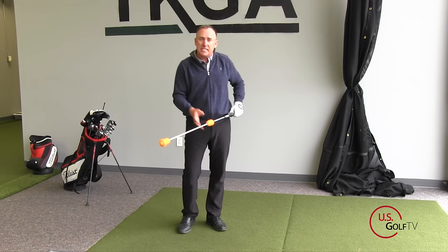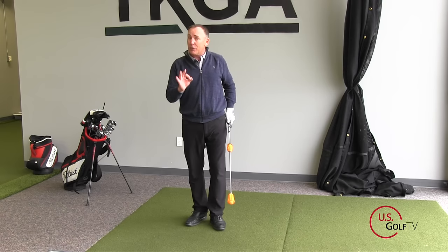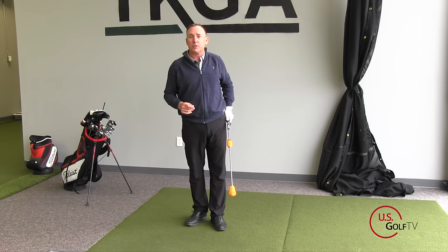What that pop is, is the release of the lag — the release of the energy. Now, the louder the pop, the more clubhead speed you have. So I like that. The louder I can make that pop, the faster the club is going.